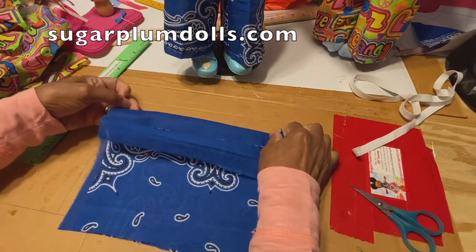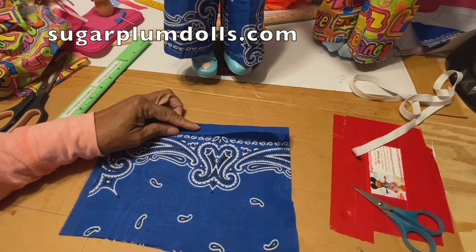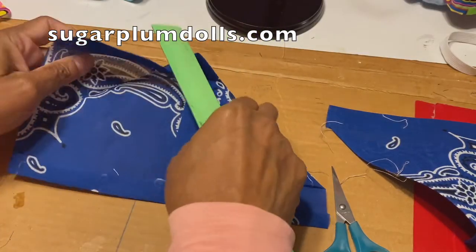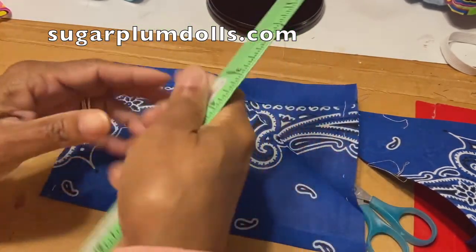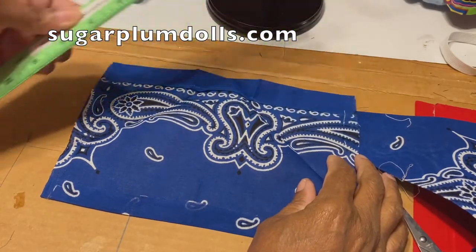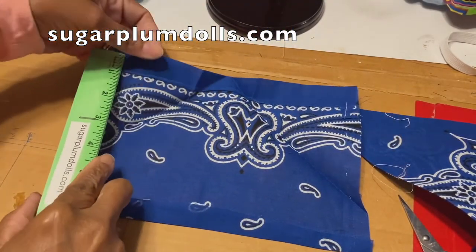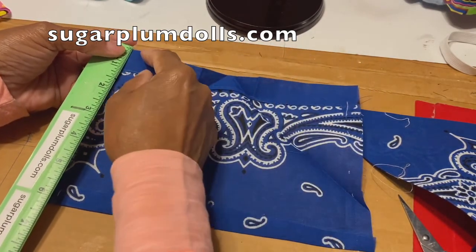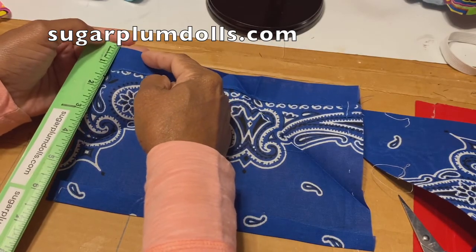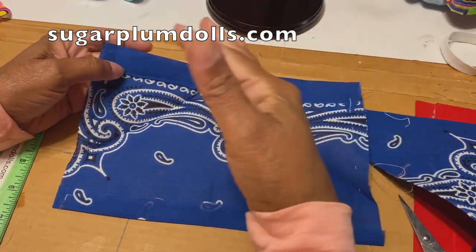Let me go iron this so it'll make more sense. Okay, so remember you had your 10 by 8 inch rectangle. What I wanted you to do was come down about an inch and then just stitch across there because you're going to make a seam.